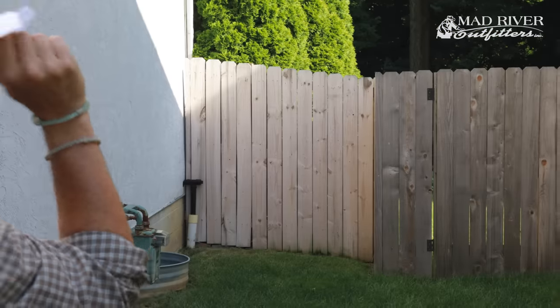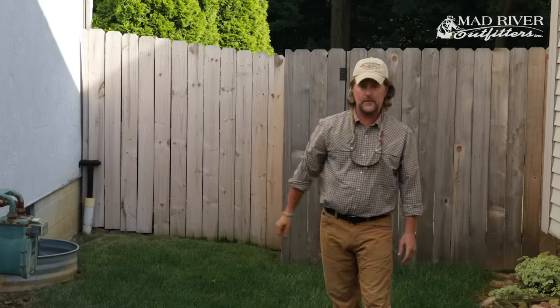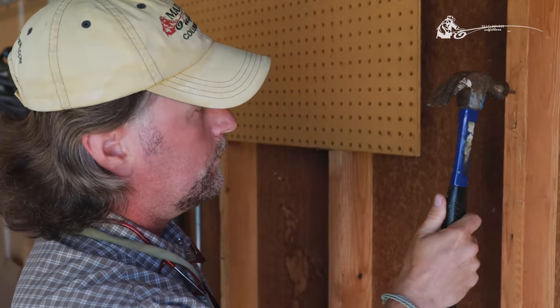Did you ever make a paper airplane as a kid? Fly casting is exactly the same thing — it's a nice easy touch and it'll go out there just like butter. But if you try to throw that paper airplane hard, it crashes and burns at your feet. Fly casting is also exactly like hammering a nail in the wall at about eye level, say you're looking to hang a picture.